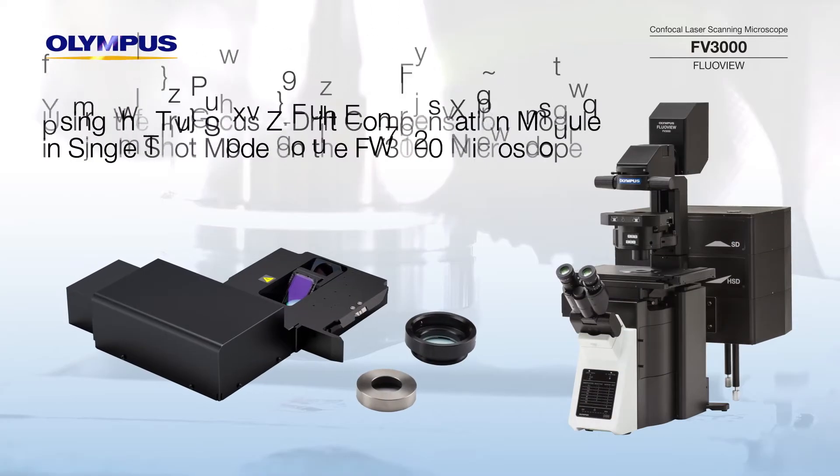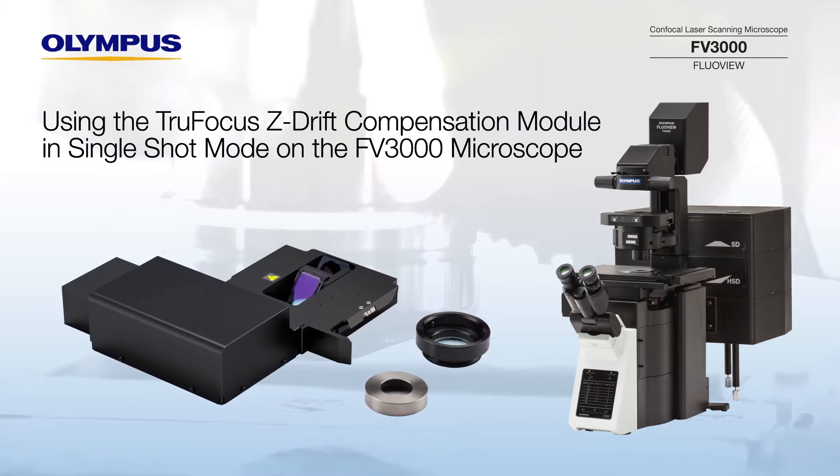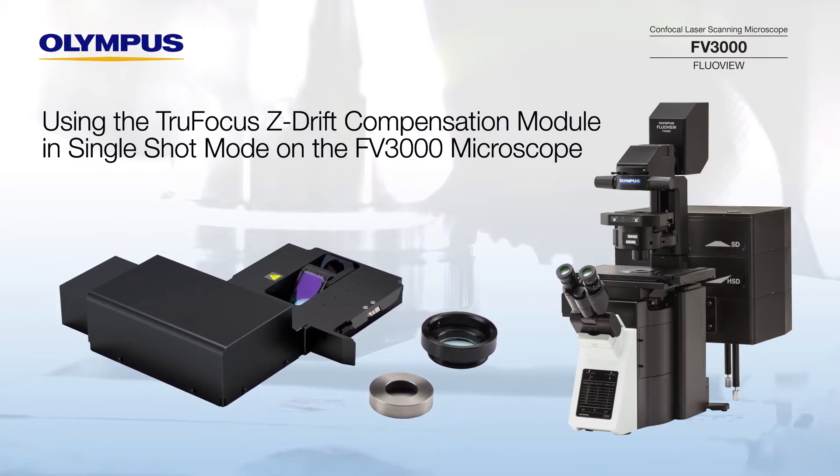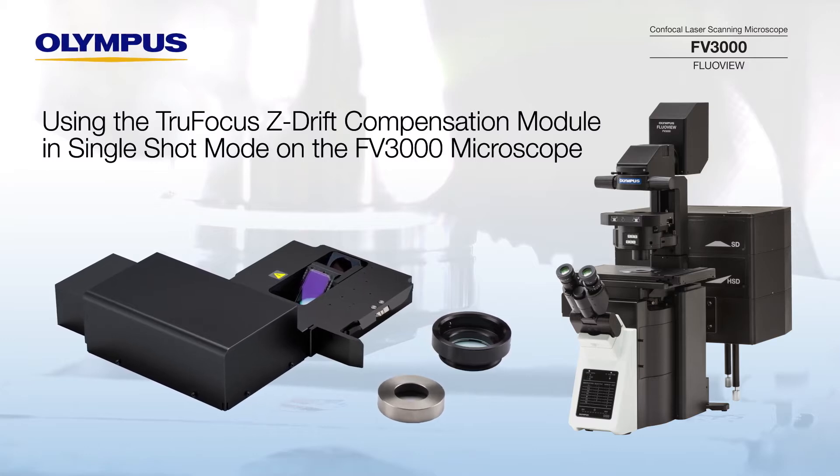This video will show you how to use the single-shot mode of the TrueFocus Z-Drift compensation module when performing time-lapse imaging with long rest periods between frames, which can be susceptible to focus drift.